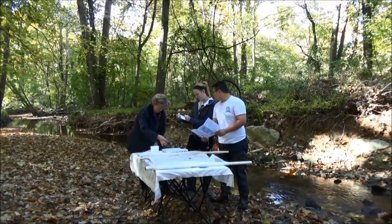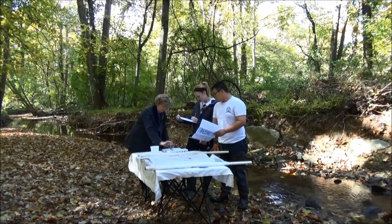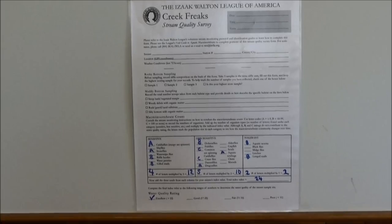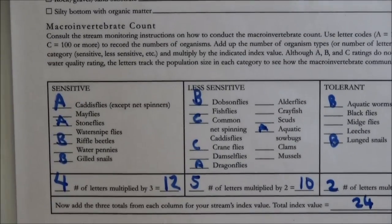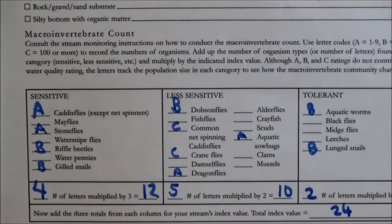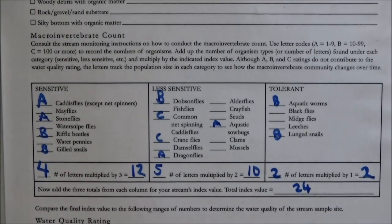Once you have picked all the bugs off the net and finished sorting and identifying them, you're going to mark off what you found on your data form and come up with a water quality rating of excellent, good, fair, or poor. The bugs are divided into three categories: sensitive, less sensitive, and tolerant of pollution. Because this is a qualitative survey, there's no need to mark down the exact numbers of each bug, but you can use letters A, B, and C to give a general sense of the population — A for less than 10, B for 10 to 99, and C for 100 or more.